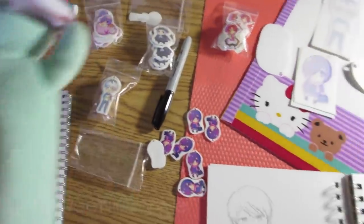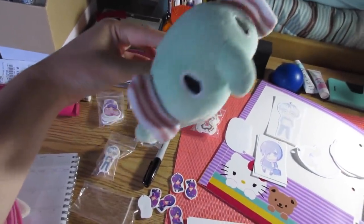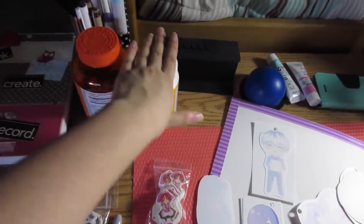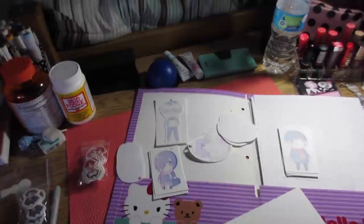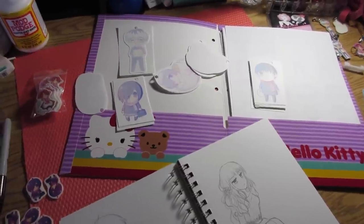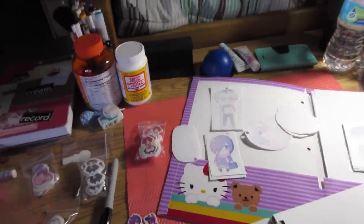I just have a bunch of random stuff on my desk - as you can see it's a mess. I have this little elephant pencil bag thing, some Mod Podge, and my books. Tell me if you guys enjoy these types of random art vlogs or just regular vlogs. Have a nice day and have fun at school. Bye!